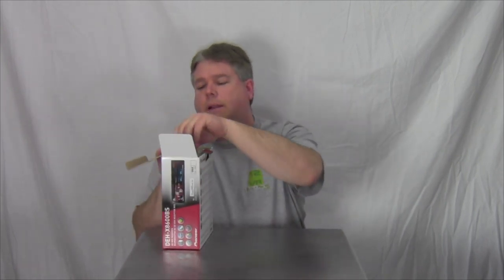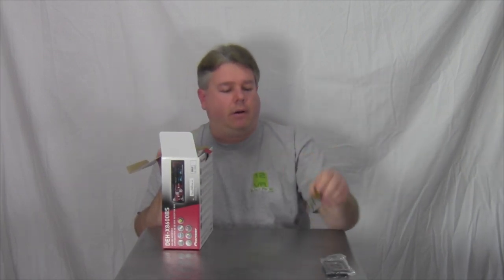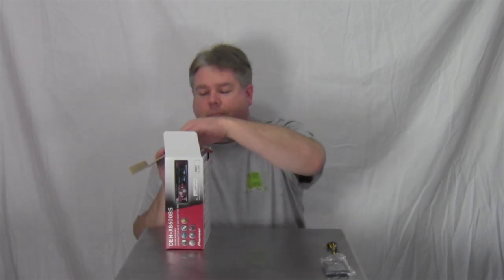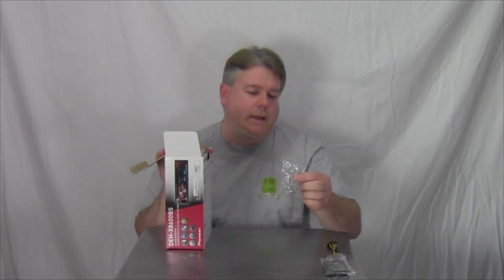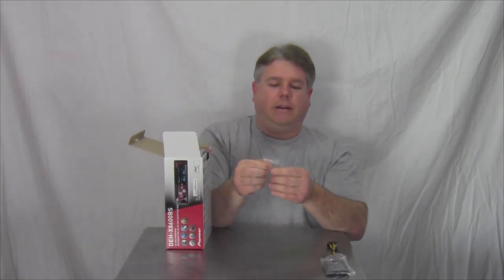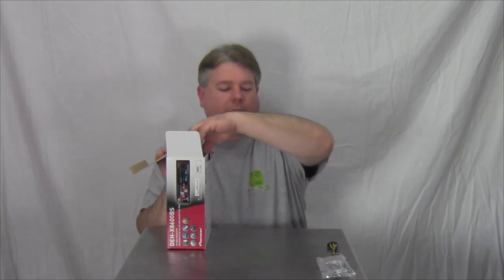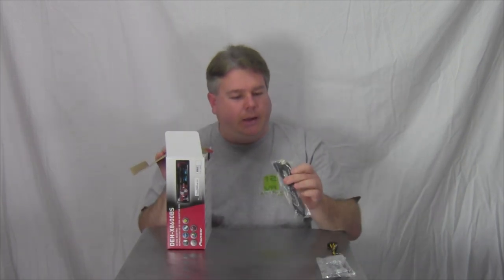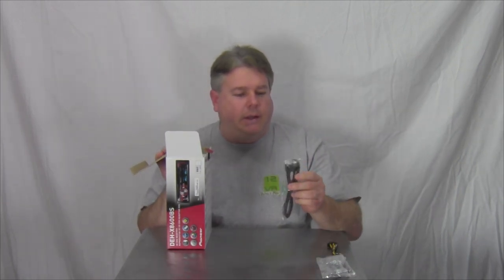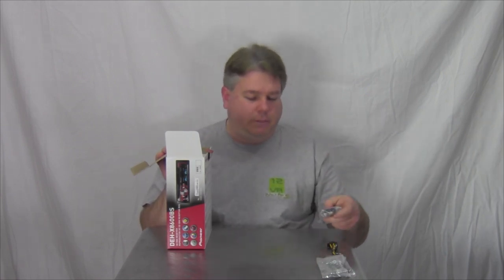Opening the package — it comes with a remote, which is always good, and it's got the battery built into it. Got a wiring harness; without that the radio won't do anything for you. We also got the installation screws and CD keys — there are actually two CD keys here. In case you need to pull the radio out of the case, you can. We also got a three-foot USB extension for the USB ports in the back of the radio.